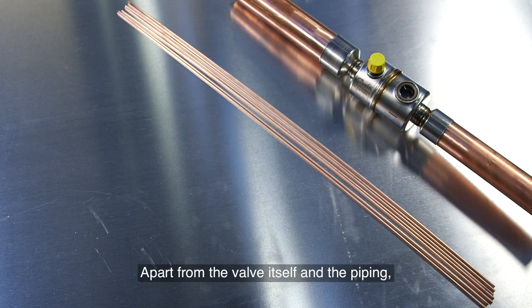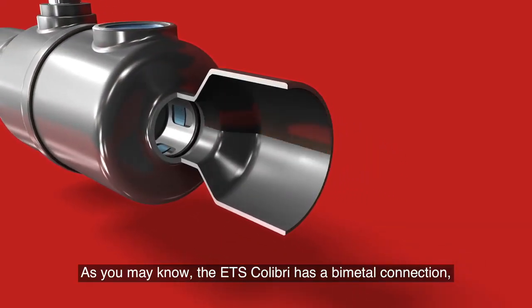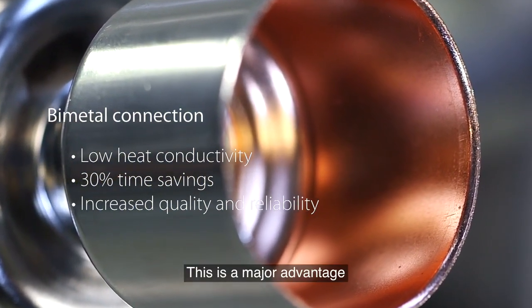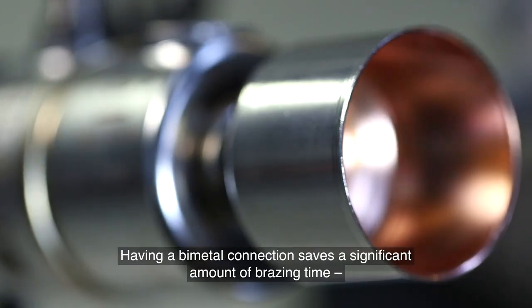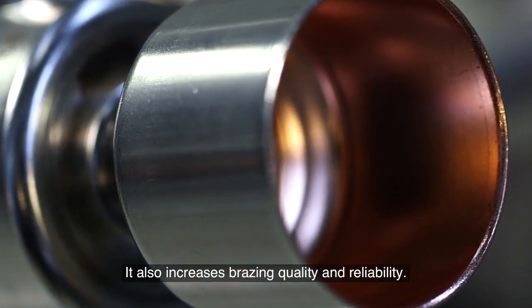Apart from the valve itself and the piping, it's important to use the correct solder material, braising torch, and properly sized connections. The ETS Colibri has a bimetal connection with stainless steel outside and copper material inside. This makes the braising process much faster thanks to the low heat conductivity of bimetal compared with pure copper connectors. There is no need for wet wrapping during the braising procedure. Having a bimetal connection saves around 30% braising time compared with a valve with a copper to copper connector, and also increases braising quality and reliability.